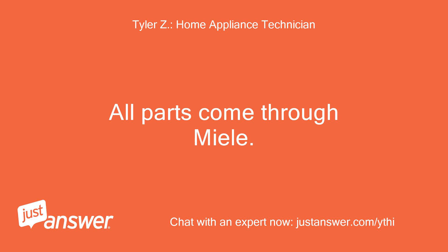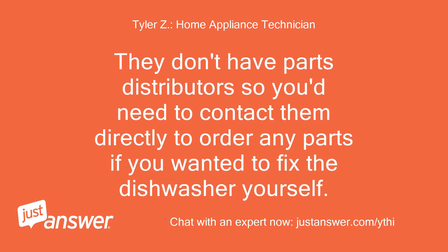All parts come through Miele. They don't have parts distributors, so you'd need to contact them directly to order any parts if you want to fix the dishwasher yourself.